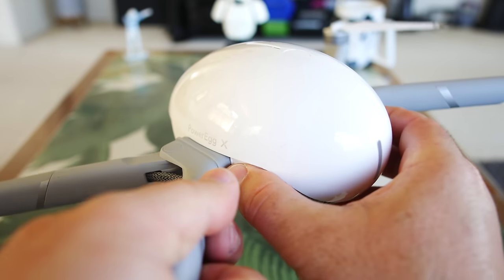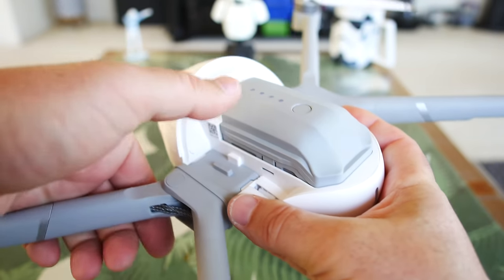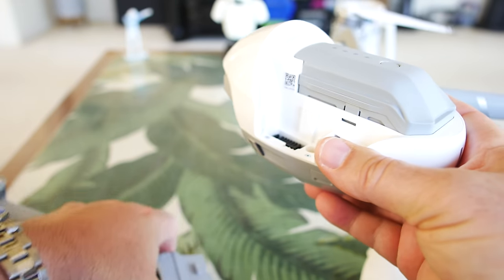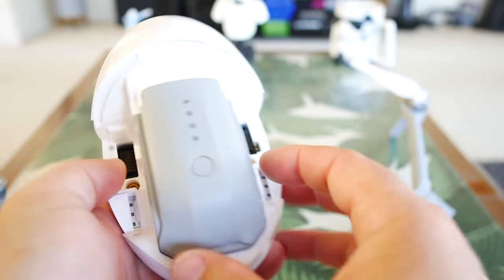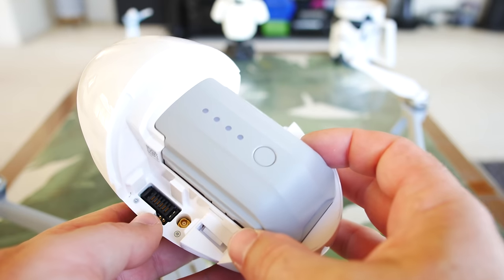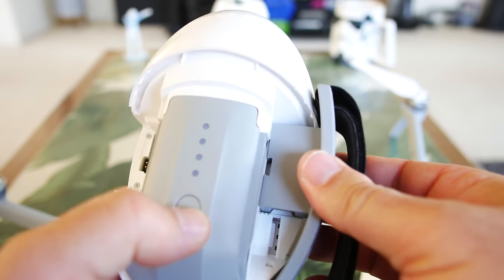Continuing on disassembly — we have to pop up the top here to get the legs off. Just going to brace the battery and pull up, so those slide out. Pretty quick — you could do it all in less than a minute. Get it ready for water or get it ready for each mode. This is going to enable it to be used as just a little handheld gimbal.